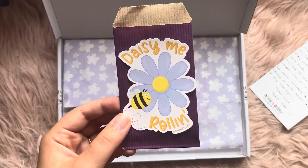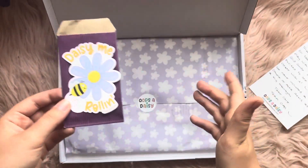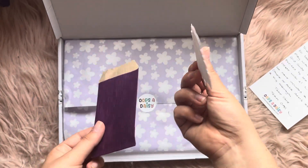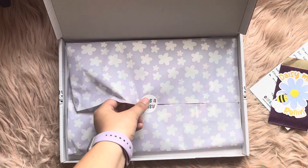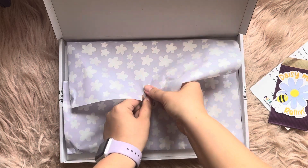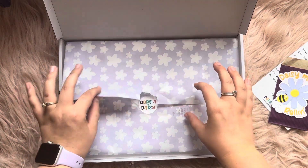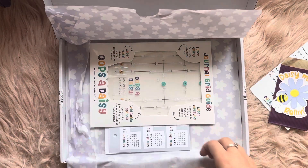I've seen this on their Instagram — 'Daisy me rolling,' as in 'they see me rolling' — that's brilliant, I love that. I believe you can put these on things like water bottles. And look at the tissue paper as well — so pretty! This is the kind of thing I would keep and use as a bullet journal theme or to decorate with.